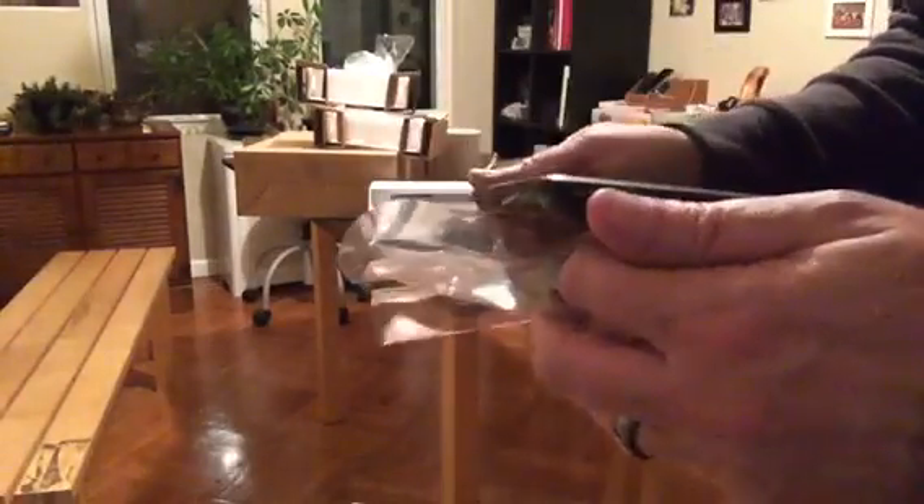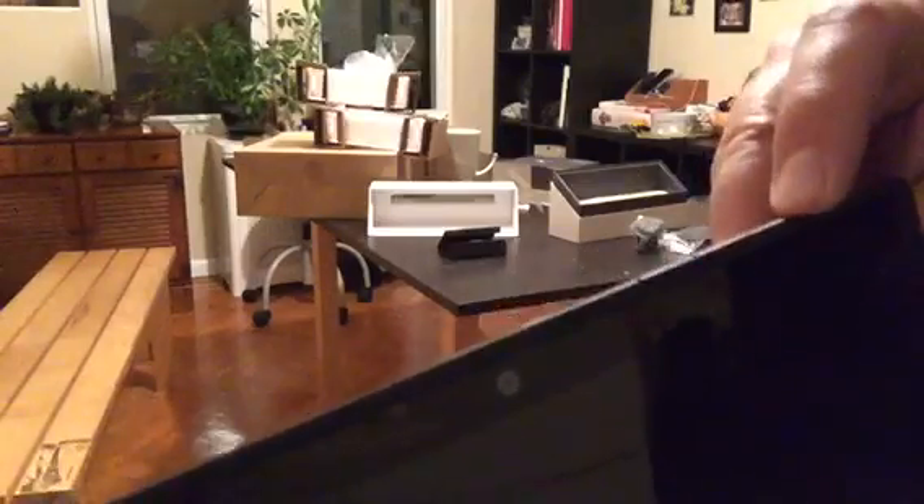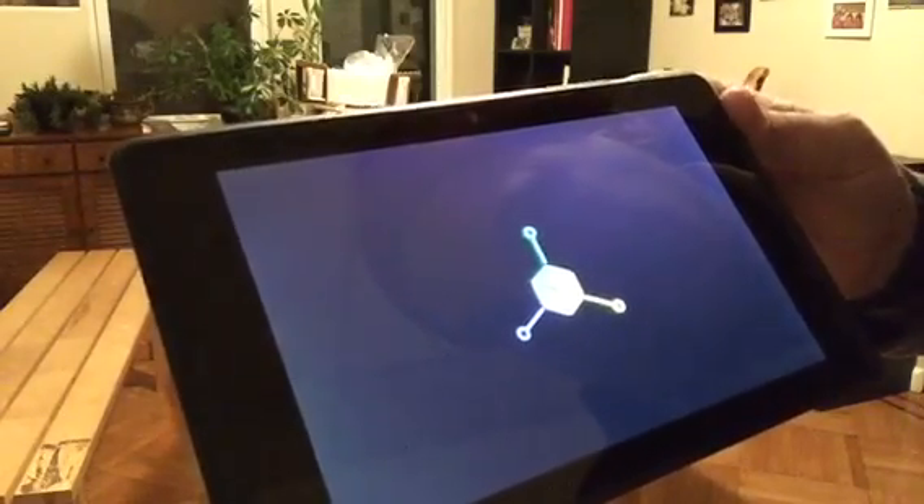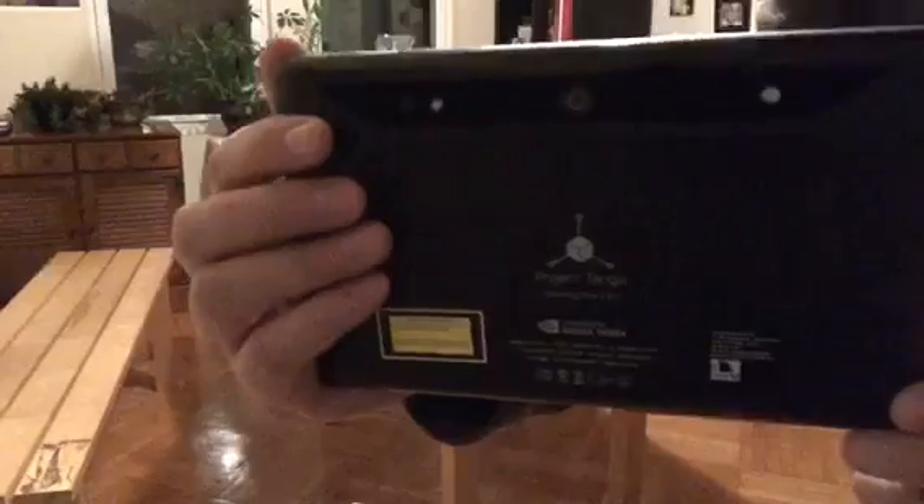Good grief. I mean, that is just beautiful. It's a glass rectangle, but it's definitely meant to be held like this. It's got stereo speakers on both sides. I wonder if I turn it on, what's going to happen? It feels really nice in the hand. I should probably go to the website and do the thing before I do too much more.